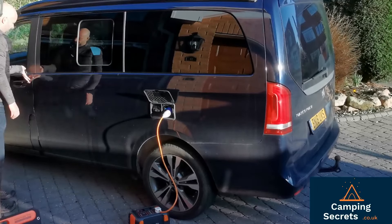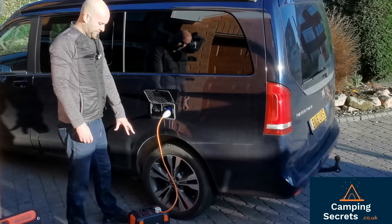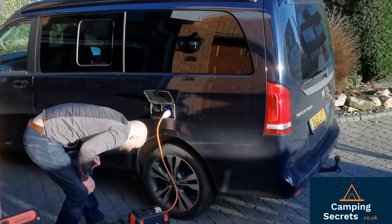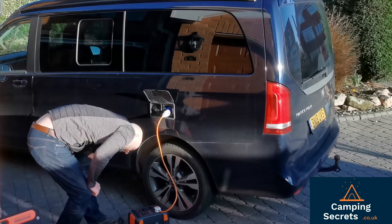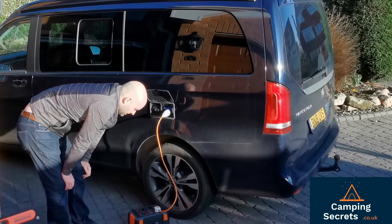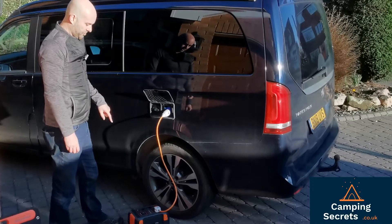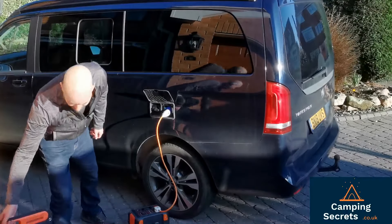Obviously on a long stay this battery pack - the Jackery - is going to drain quite quickly. It's now up to 133 watts coming out of it, so with 133 watts it's only going to last four or five hours at that sort of power output. So we need to get power into the Jackery, and this is where my idea of the solar panel came in.